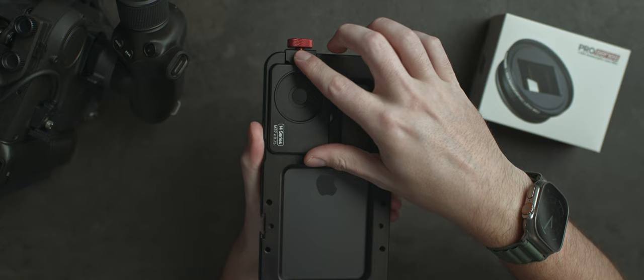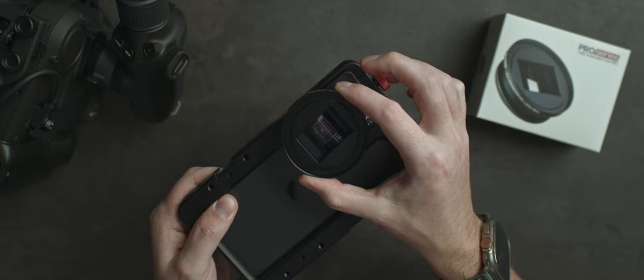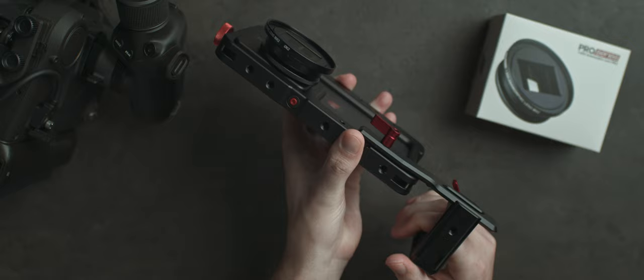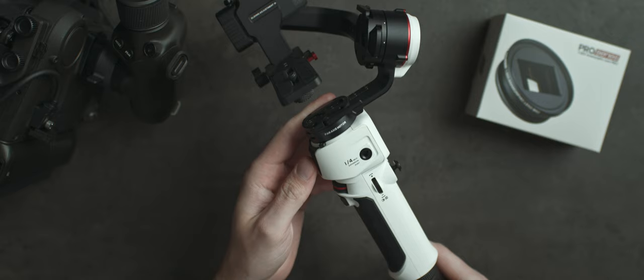We're going to add on the brand new 1.55x Anamorphic lens. Once you screw it on to the lens mount, you simply rotate it to make sure it's straight. Bscript does have a handful of handle options if you're going handheld, but for most of these setups I wanted to be incredibly smooth. Since you need stabilization turned off — which we'll talk about in a few minutes — I definitely wanted to use a gimbal for all these shots.